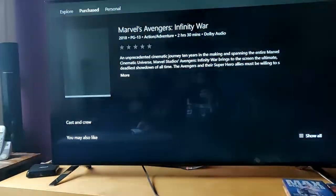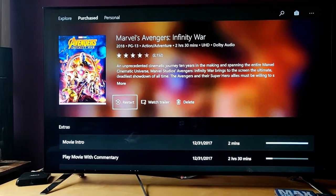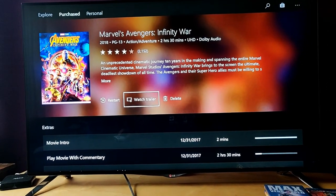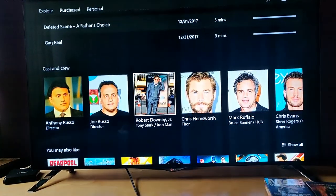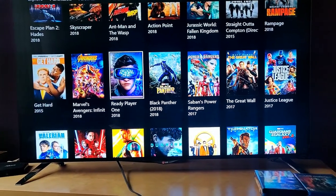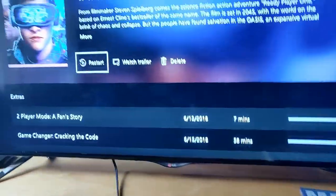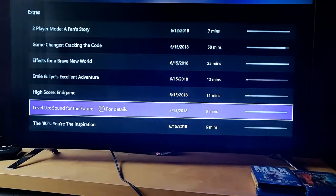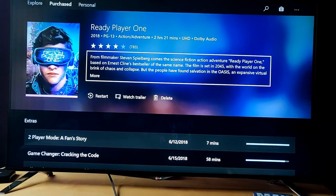Avengers: Infinity War is of course in Ultra HD — my favorite Marvel movie or at least in the top five. It's two hours and 30 minutes with a lot of extras. And Ready Player One is also in UHD — if you like anime and games, this is the one to get. It also has a few bonuses.